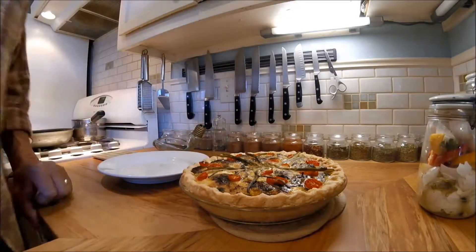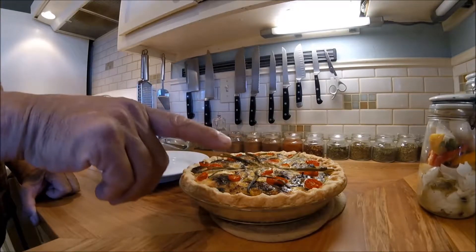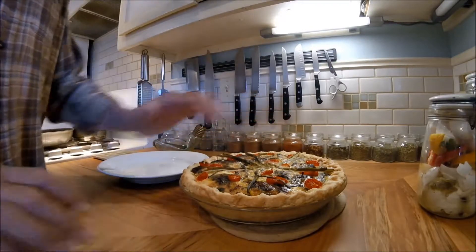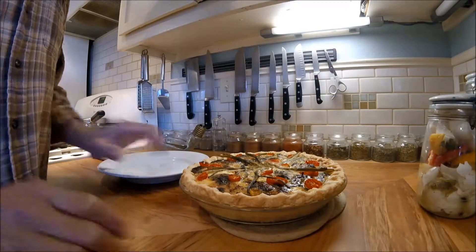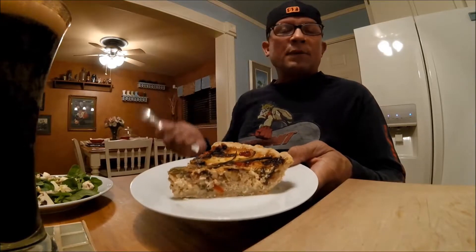There it is — my beautiful salmon quiche. It took a little longer to cook, about an hour to an hour and five minutes. I believe the oil from the Brussels sprouts kind of affected the way it cooked and set up, but it looks delicious. I'm going to let it rest.